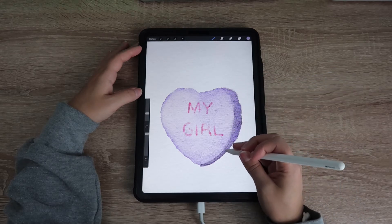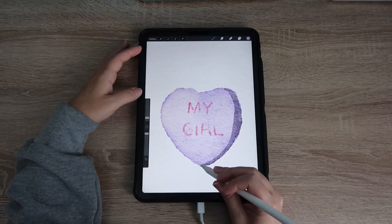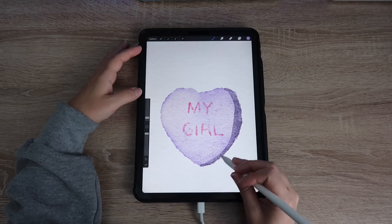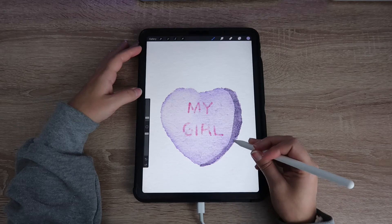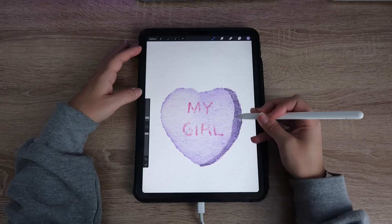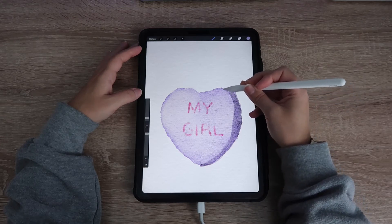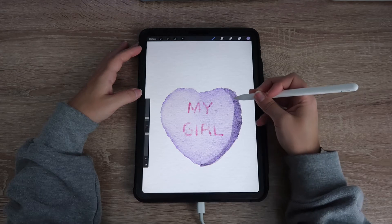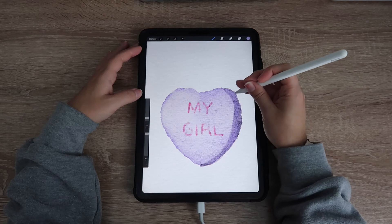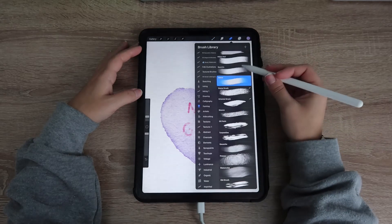With watercolor, you're going to want to take that blending brush — it's kind of like a blending color brush. I use it with white to bring out that paper texture, and I also use it to smudge any hard edges and add color. It's really going to give you that watercolor effect because watercolors tend to blend when they're wet-on-wet in real life, so just go in and blend that out.